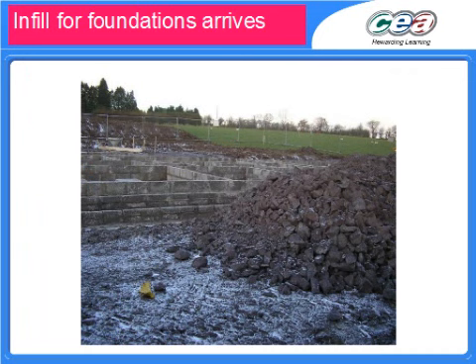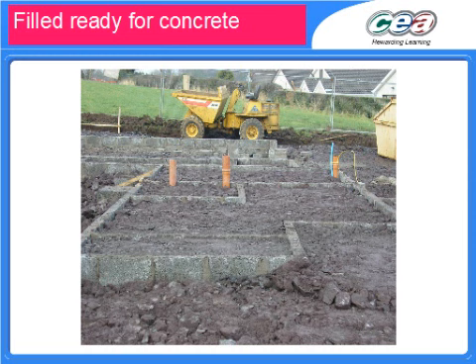Building the actual floors up inside of those foundations starts with rock being delivered, placed in between the walls and then compacted into place. As you can see, the services have already been inserted — so drainage, water, gas if necessary — all those lines are already in place prior to the subfloor being laid.